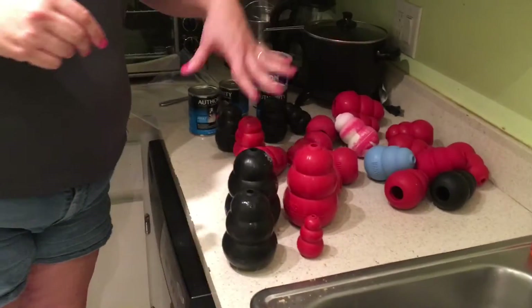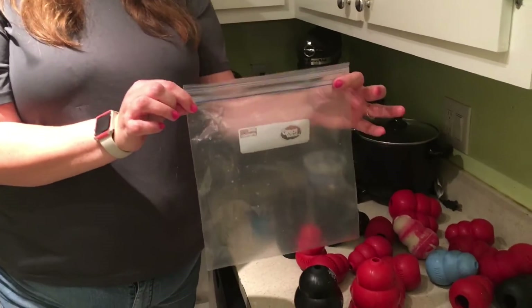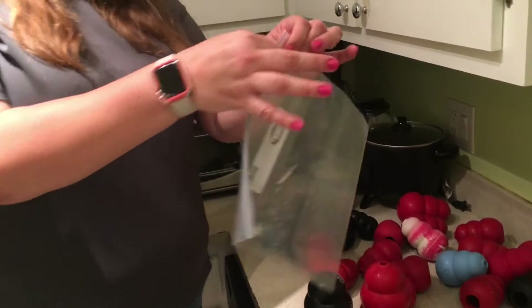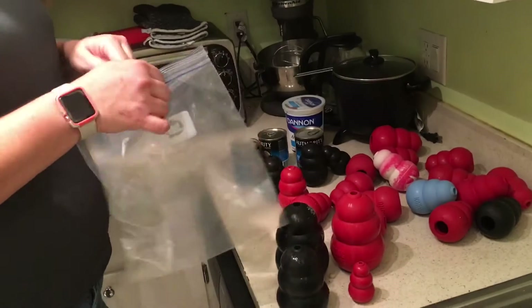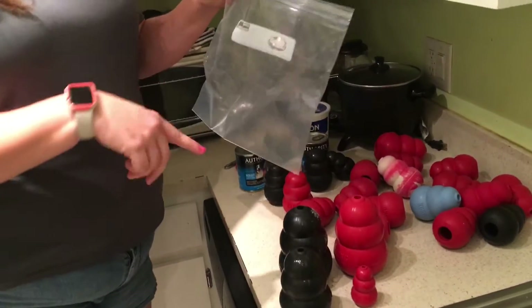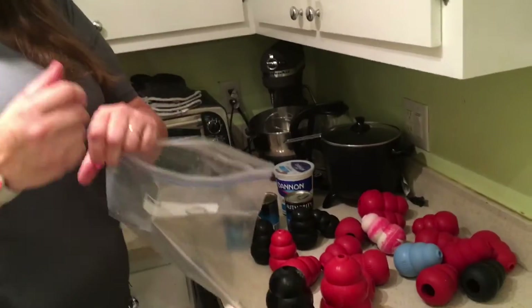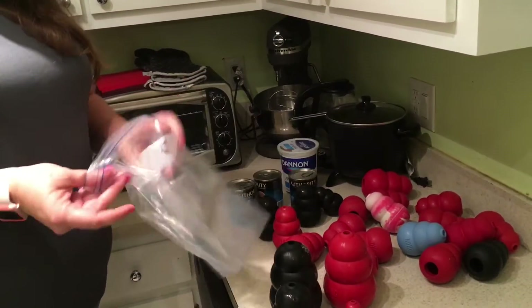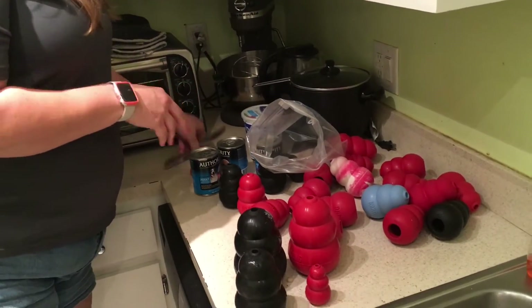I'm going to show you the trick to stuffing a bunch of Kongs in a pretty short amount of time. And that trick, my friends, is a Ziploc baggie. I'm using a gallon size Ziploc baggie — this is actually the Walmart brand, so it's not Ziploc, but it's kind of like Ziploc. I came up with this just a few weeks ago. I used to decorate cakes and we would use a pastry bag, and if we didn't have one, we'd use a Ziploc baggie. So this is how we can get all these Kongs stuffed really quickly with less mess.